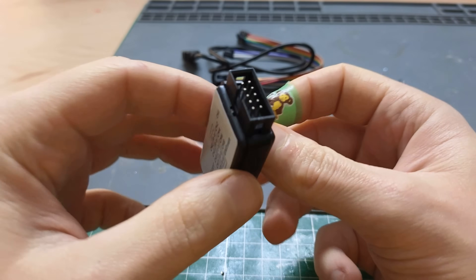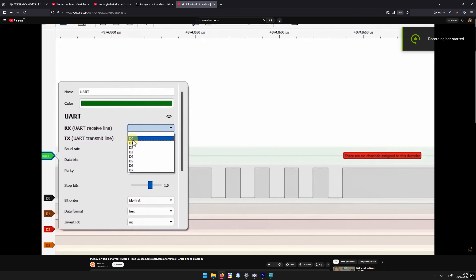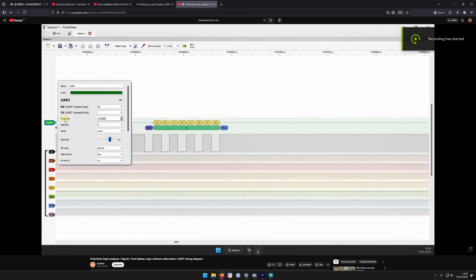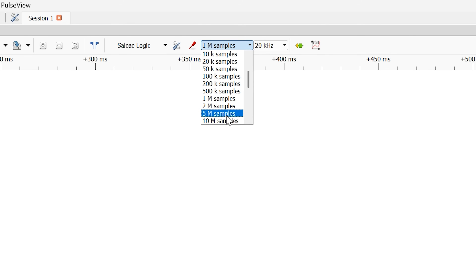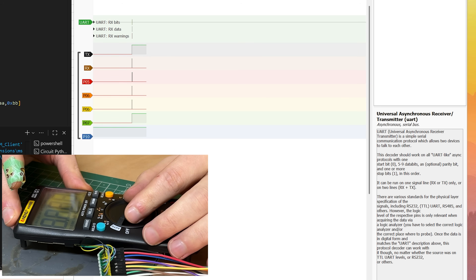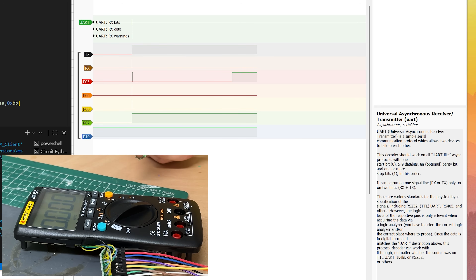When the logic analyzer finally arrived, I followed a tutorial to set it up with PulseView and watched a video on how to actually use it. Then I connected channels to each of the GPIO pins I knew were doing something, set PulseView to 5 million samples at 50kHz with a UART decoder on the RX and TX, hit record, and went through the process of turning on the multimeter, enabling Bluetooth, connecting, and receiving data. That capture told me pretty much everything I needed to know.